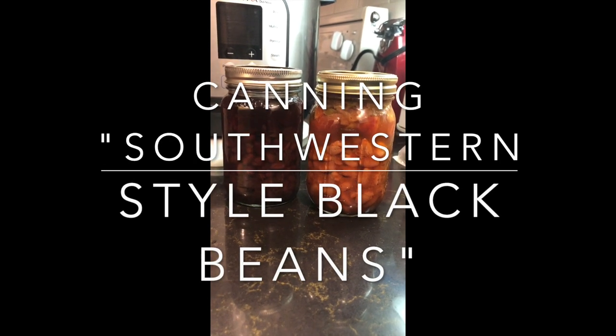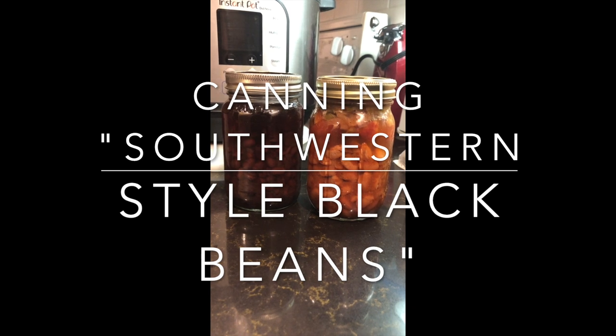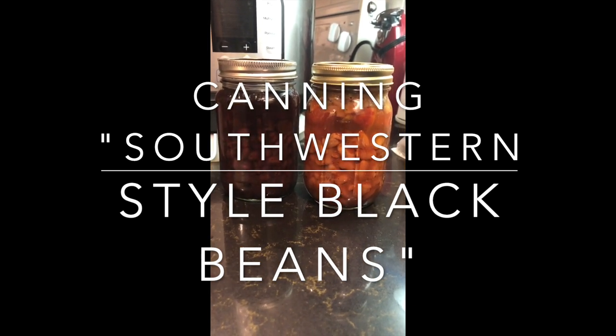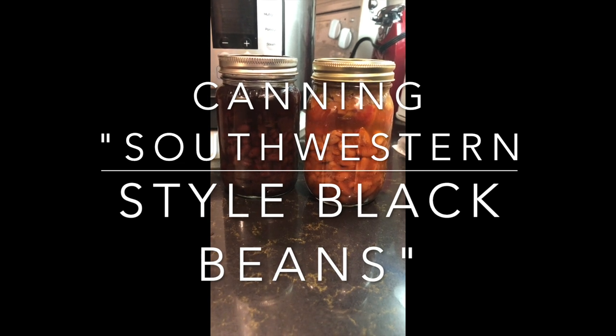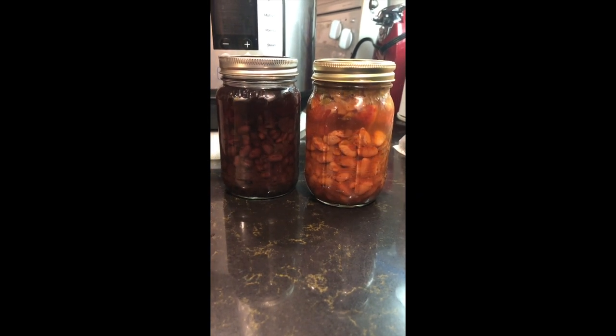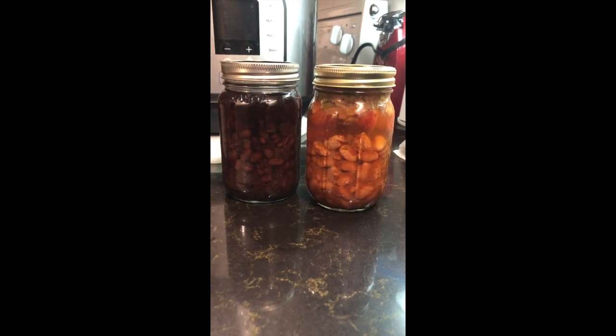Today I'm going to share a recipe on how to make your own southwestern style black beans. These are similar to the Bush's black beans. If you've tried their seasoned black beans, this is very similar — it's like a mock of that.